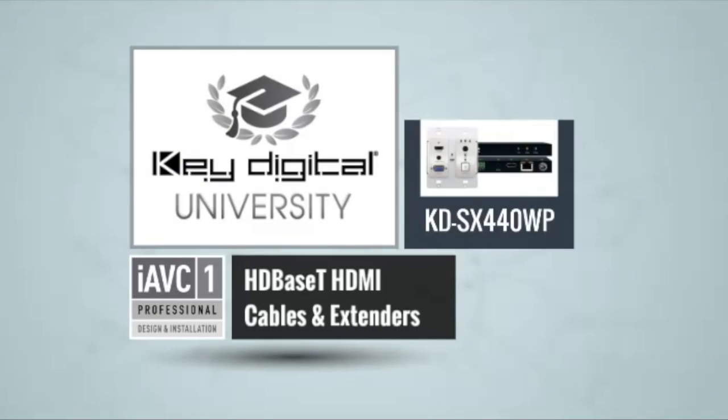Welcome to Key Digital University. Today we're going to learn about the KD-SX440WP. Let's dive right in. Key Digital University students, this is your pal Dan O'Donnell and today we're going to talk about the KD-SX440WP — and that's right, you guessed it.